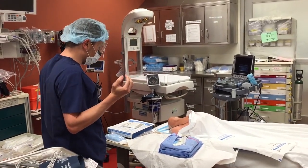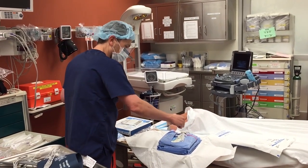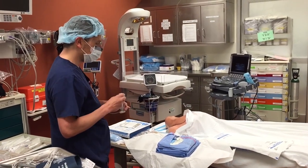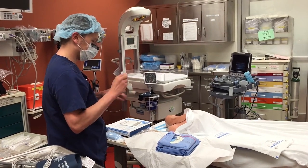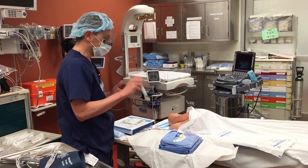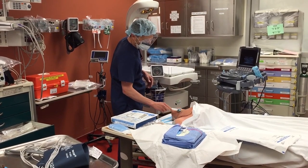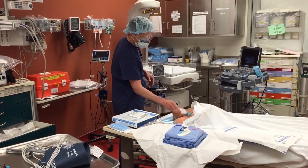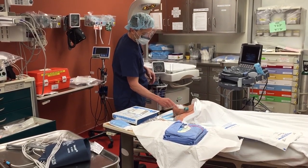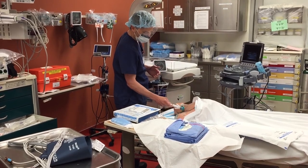Here's where the first real no-no for central line prep occurs, but we have to work with what we've got: I have to reach into the kit and grab this prep without touching anything else. Everyone in the room at this point should have a mask on if they're anywhere near the patient. We're going to prep wide — over our site, well into the lower part of the neck, as well as over the clavicle, so that if we had to do a subclavian, we would.